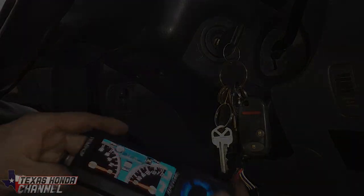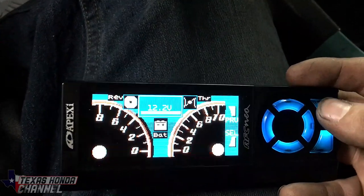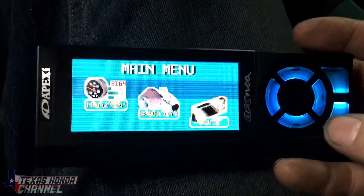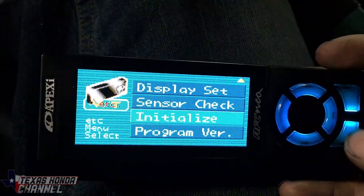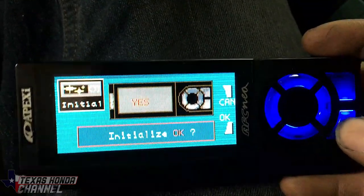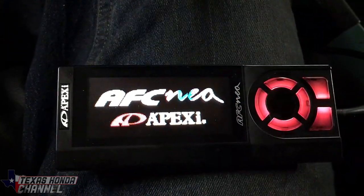No smoke or issues. So we're going to go ahead and set this up — you want to do this before starting your vehicle. We're going to go all the way out to ETC, go to Initialize, click the OK button at the bottom right, go to Yes, Initialize OK, Yes, and click OK. It's basically going to wipe whatever's on the Neo completely back to nothing.